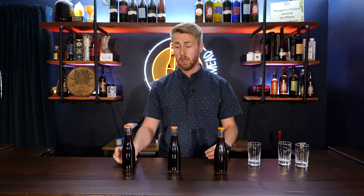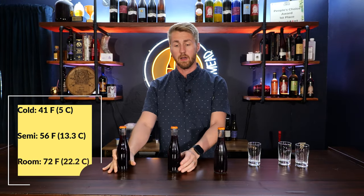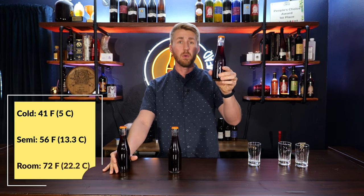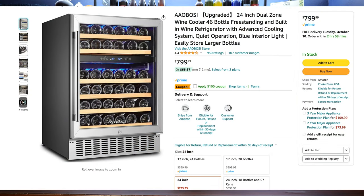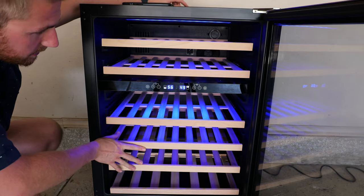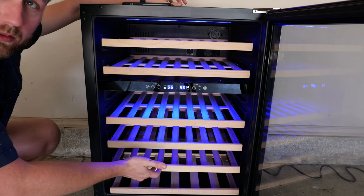I have three bottles here: a room temp one, one chilled at 56 degrees Fahrenheit, and one chilled at 41 degrees Fahrenheit. This video is sponsored by a company called Iobus — they make different sorts of fridges and sent me a product to review. It's a dual zone fridge, with an upper and lower cooling area set to 41 and 56 degrees respectively, and the third bottle was left at room temp.